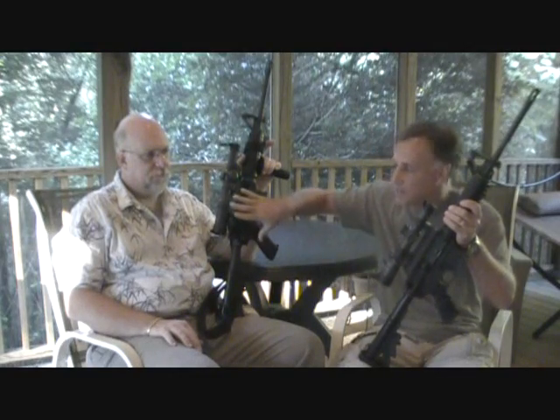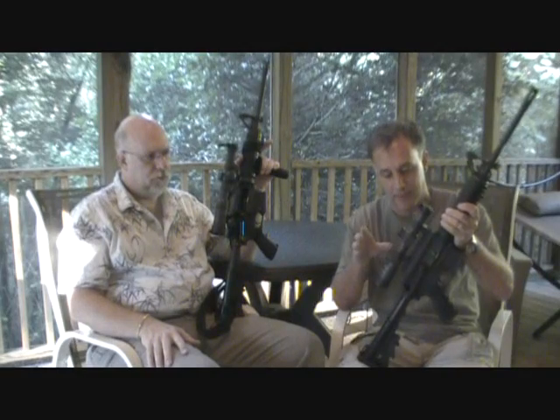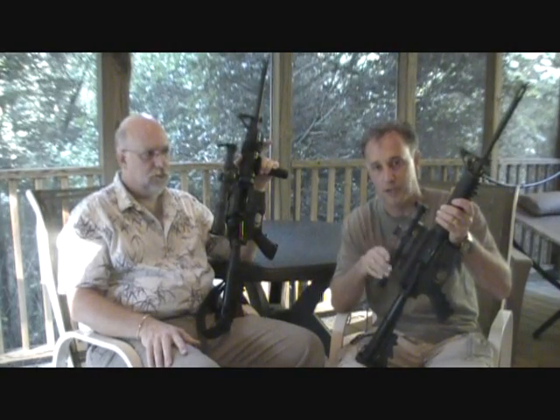We want to talk about the comparison of the CMR Leatherwood Hilux 1x4 versus the Primary Arms 1x4x24 lighted reticle scope. Up front, these scopes are very comparable in what they'll do, but there are some differences. This scope runs about $119, and the cheapest I've found the other is about $250. I'll have some links where you can find it for that price. This is apples to oranges — not apples to apples — and hopefully this will lead you into making a good choice for the scope that's best for you.